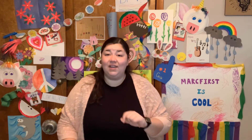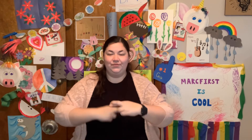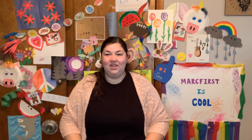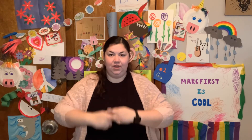Our sign language word of the day is 'recycle,' because this week is also Earth Day. We are going to make R's — you twist your fingers, your middle finger over your pointer — and we are going to roll it backwards. Recycle. Sometimes it is a little difficult to do those R's, but after you get those done, you can roll it backwards. Recycle.